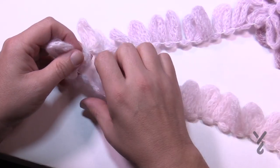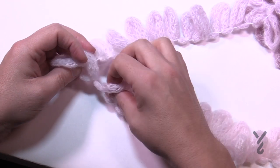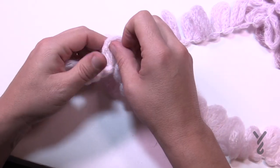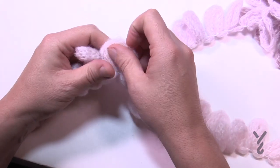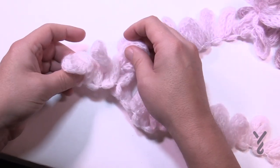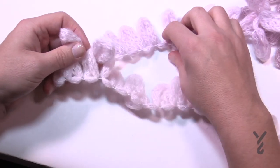Get the next loop available on the project, and then the next loop available on the one leading to the ball, and go from the back to the front. Then take the next one and do the same thing. Everything is in sets of threes: 1, 2, 3. Those three were the knit stitch.